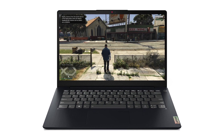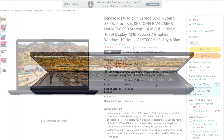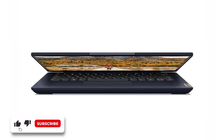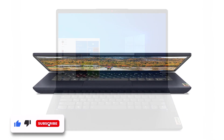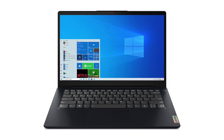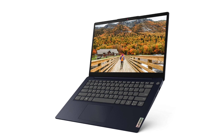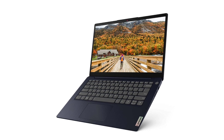Ladies and gentlemen, the laptop is currently at a huge discount — it's 90 bucks off — so if you're interested in this specific model, I'd highly recommend clicking the link in the description box below, checking the specs again, and ordering it ASAP because it's worth the money 100%. That's it for the video, I really hope it was helpful for you. Follow my channel for more reviews, check the description box for more useful info, and see you in the next video.